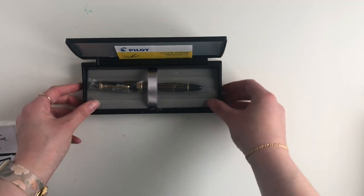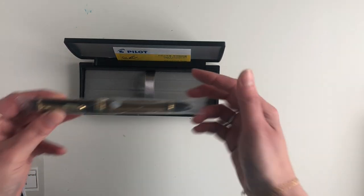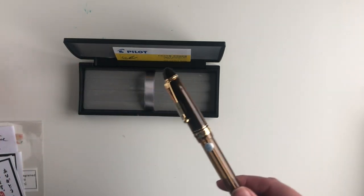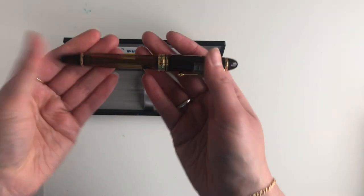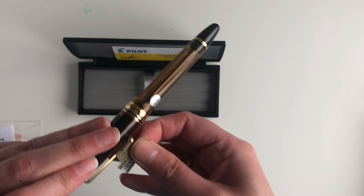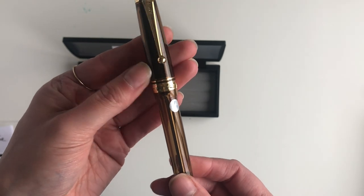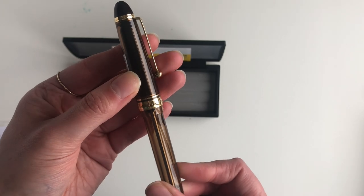Here we go — it is a Pilot Custom 823 in the amber color with a fine nib. Oh, it is weighty guys, it is weighty. So here you go: the Custom 823, Pilot, made in Japan.